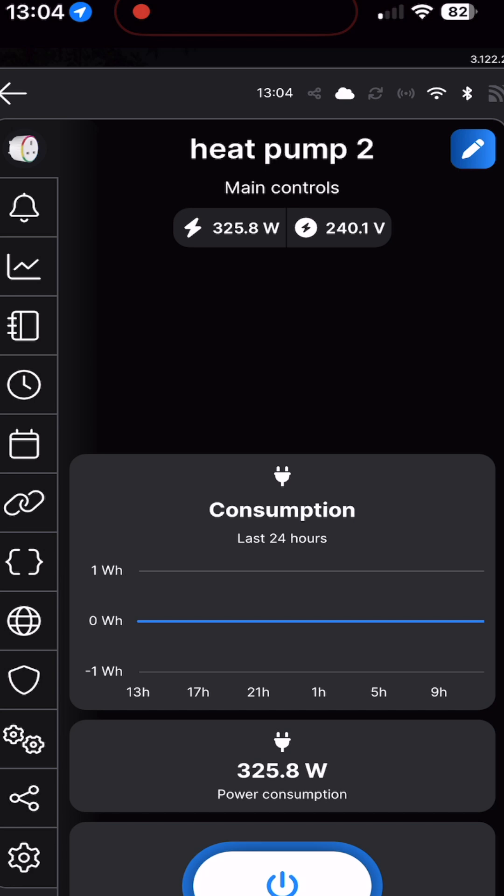Now we're into the middle of the cycle. You can see the tumble dryer is pulling about 325 watts, which is significantly less than you would with a normal tumble dryer, which could be pulling anything up to 2 kilowatts at this point.